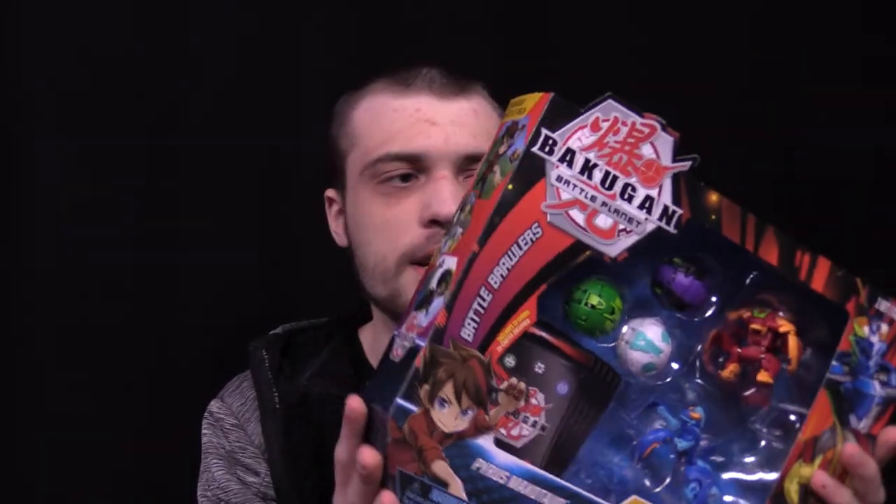Hey guys, it's Darren from TCGBuzz and today I'm going to be opening this bad boy. It's the Bakugan Battle Pack with the Pyrus Maxotorn and Aquas Mantenoid Ultras.